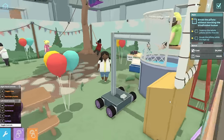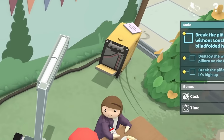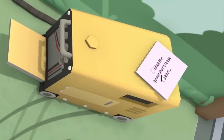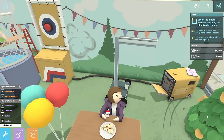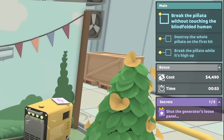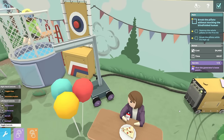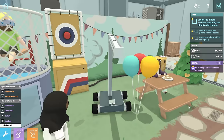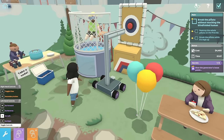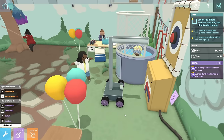Well, what then? Oh, it's not on. Shut the generator's loose panel. So it is... Okay, just... well... there you go. I did it. And there's a secret. And then I can do the thing. Look at the little eyes on there. Carefully. Get back to position. And sayonara. Yeah! I did it! That was awesome.